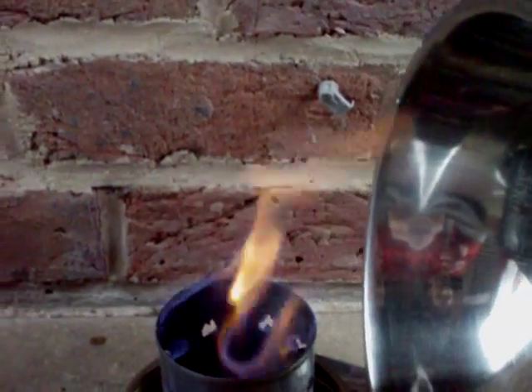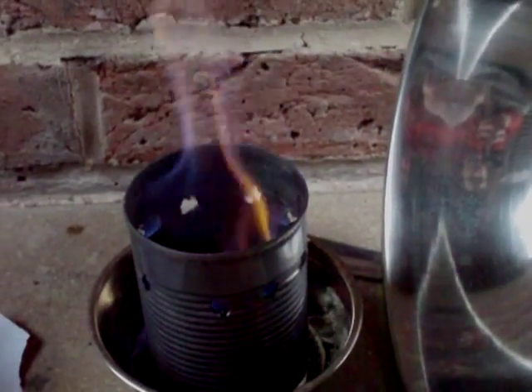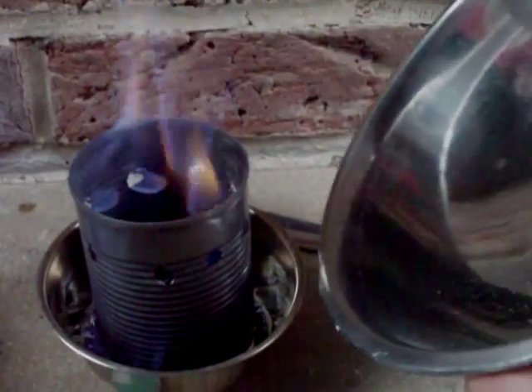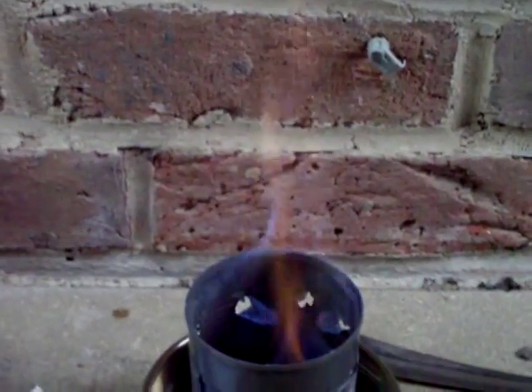Sorry, it's being burnt in a bit of a wind, but you can see the quantity of energy that's coming off. It's a wood gas style stove, namely with a ring of holes near the top and a ring of holes near the bottom. We've got a puddle of gel in the bottom there, and that's the kind of flame pattern we can expect.